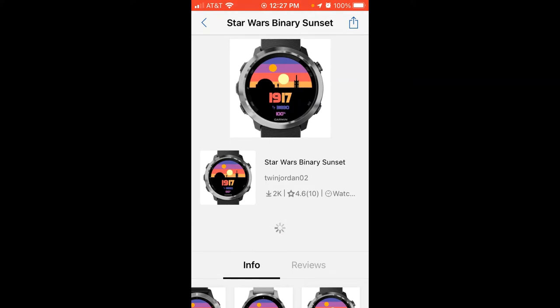It will give you a confirmation that the install has been successful, and at that point you should be able to get on your watch and see what the watch face looks like. One thing to mention: when you download a new watch face from the Garmin Connect IQ app, it will automatically assign that watch face as the default watch face on your watch.